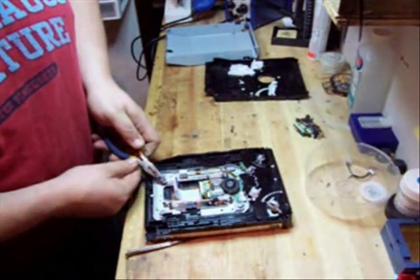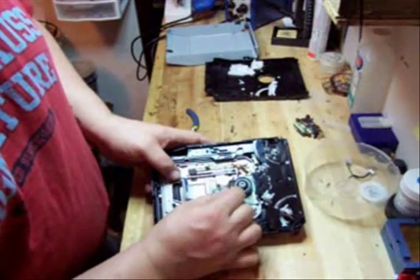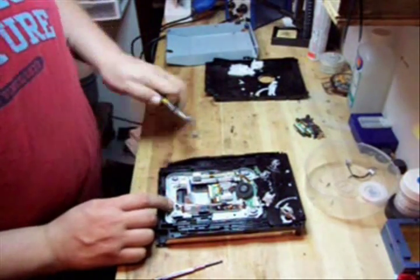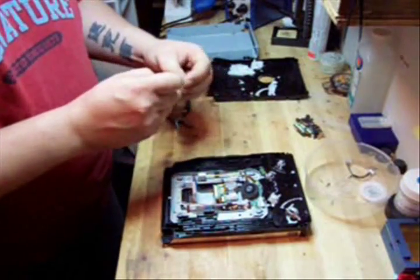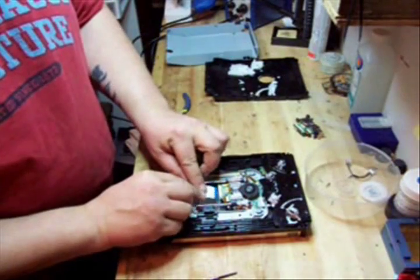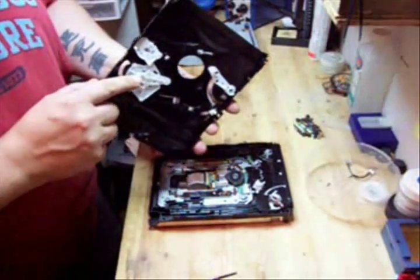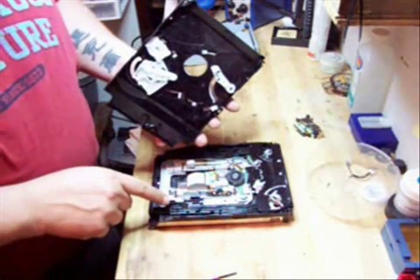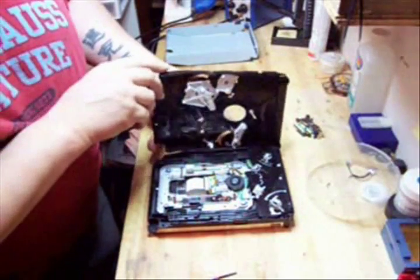Now we're going to take the little tab that we bent down. You have to lift up on the front of the rod so it goes up to the front tab, then bend the back tab back up. We'll put our clip back on the rod and put our ribbon cable back in. There's a little tab here and a little tab here — these two tabs have to line up in the drive. One goes in here and the other one goes right in here. This one here lines up pretty well; the bottom one lines up nicely too.